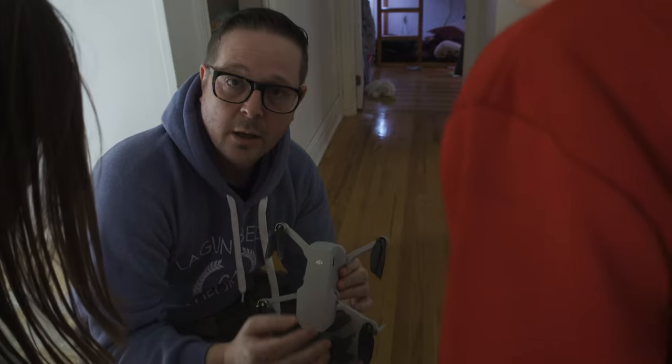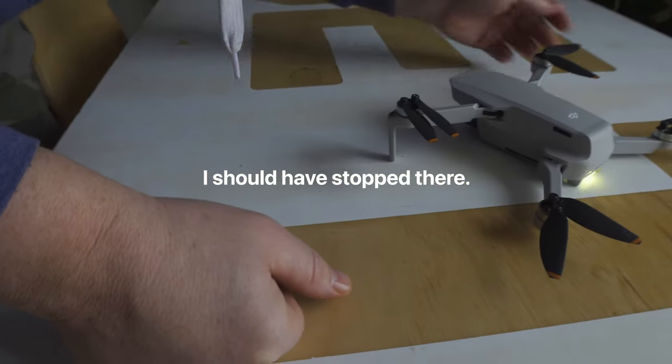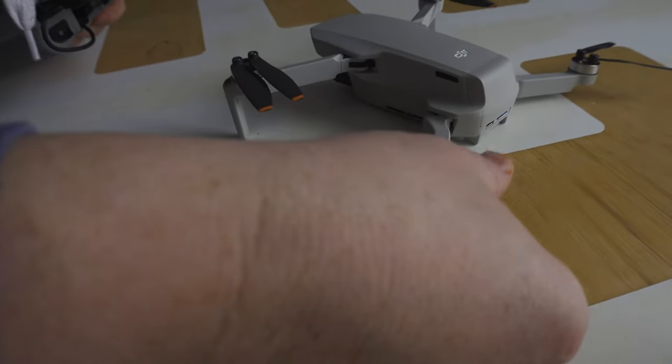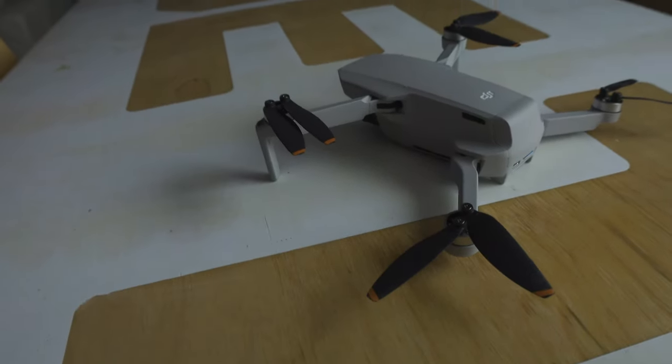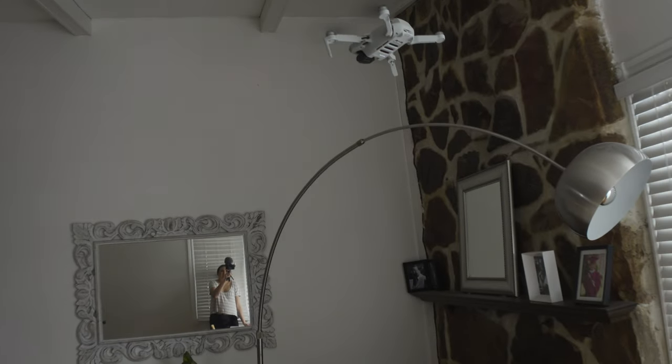I think we're all good. It's flashing red — I think we're all good. Okay, a little bit scratched up, but the wings got damaged. Yeah, the blades got messed up a little bit.